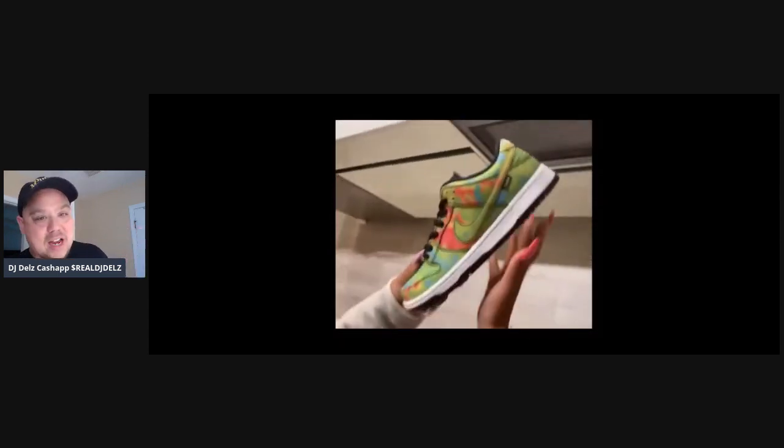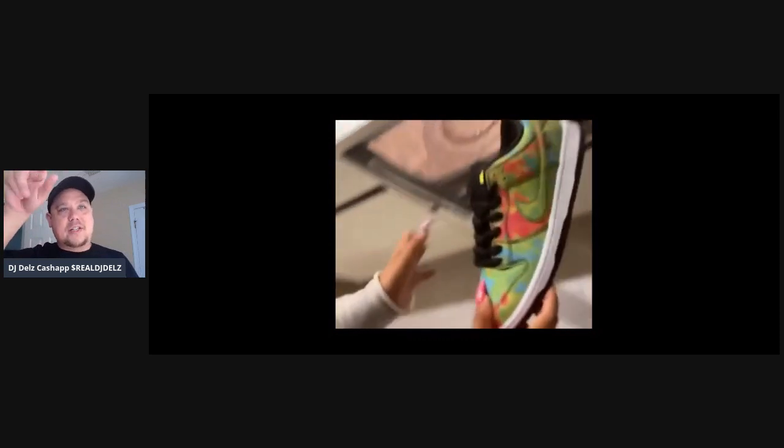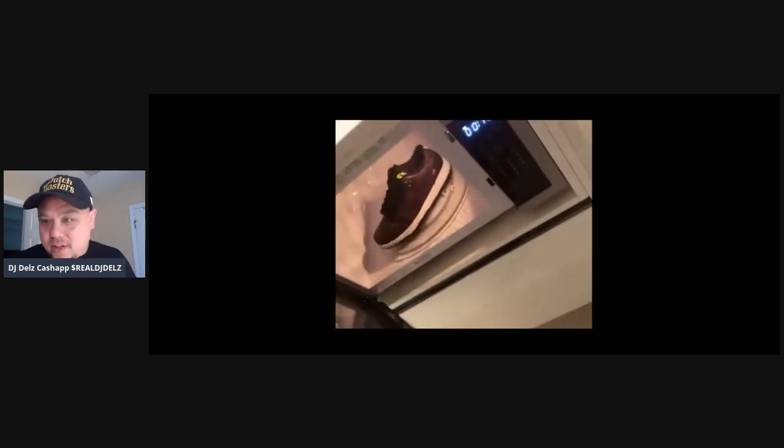Yesterday I did a video on Billie Eilish and her dog pooped on her $10,000 Dior Jordan Ones. We got the video footage of her reaction to it — check out that video from yesterday. It's on the main page. Just go to the main page of this channel and dig into the newest videos. When you go on my channel, the first list may be the most popular videos, but if you scroll down you'll see the newest videos. We have tons of awesome vids — did a sneaker battle the other day.